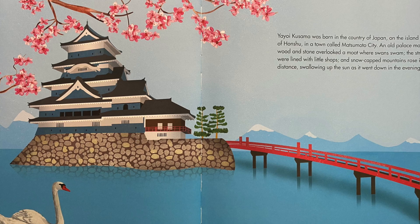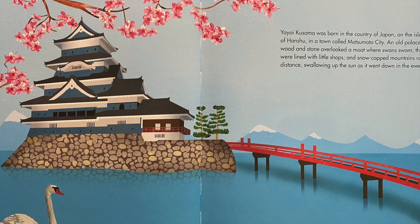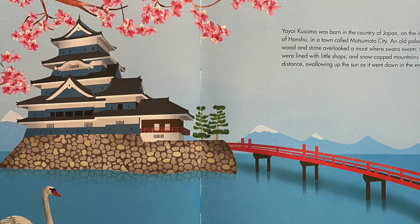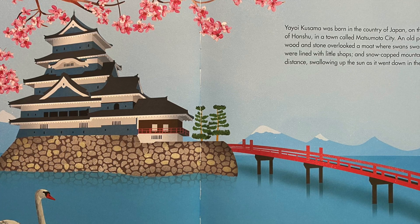An old palace made of wood and stone overlooked a moat where swans swam, the streets were lined with little shops, and snow-capped mountains rose in the distance, swallowing up the sun as it went down in the evening.